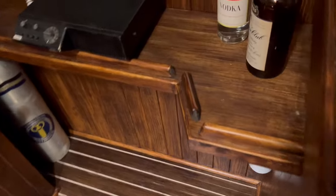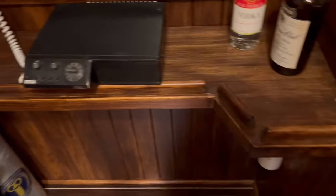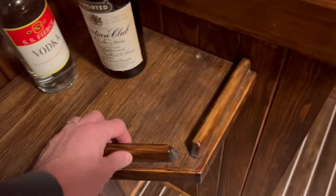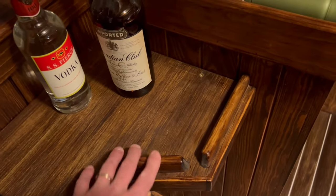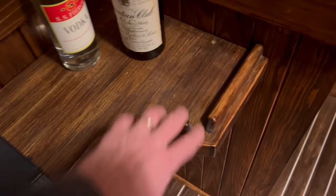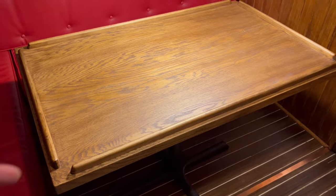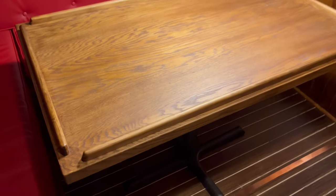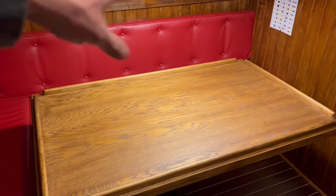All these little edge keepers — I'm not sure what you'd call them — I made by hand. They were one-by-threes that I routed with a bullnose or radius router bit, chamfered the ends, cut them on an angle, and attached from the bottom. Same on the table as well — that's just a sheet of three-quarter-inch oak plywood with edging put on it and the little edge keepers.